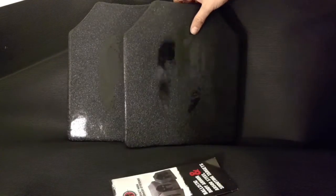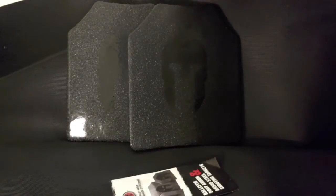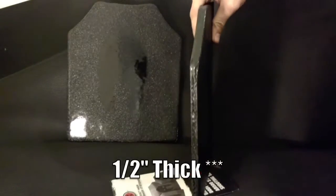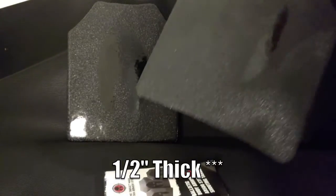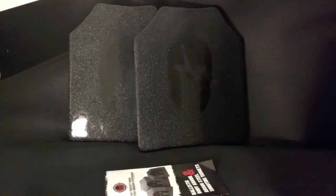As you can see, these are the curved plates. They do offer flat plates and multi-curve plates, but these curved ones are just a little bit more comfortable when you're wearing them and they form to your body a little better. These are the standard 10x12 plates. They're about an inch thick and they weigh about 8 pounds. They are pretty heavy compared to other options, but these are the most affordable and they're going to last longer than any other type of armor.